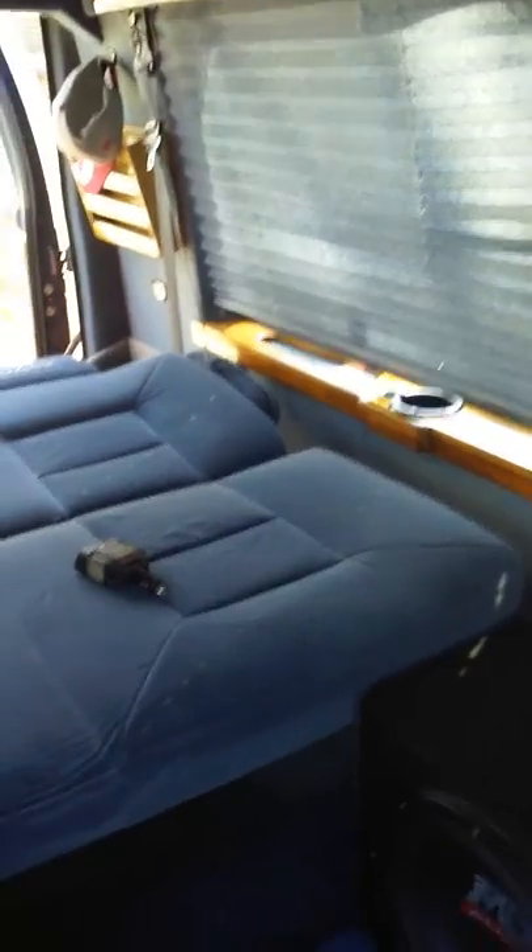Everything is nice and clean — I try to keep my stuff clean, just a habit. Anyway, I'm setting it up for van dwelling. I'm planning on doing this the whole summer, just riding around, enjoying life, not being stressed, not being held down in one spot. Straight up camping for real on my first venture out.